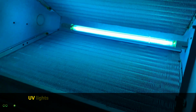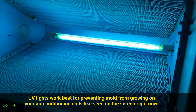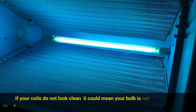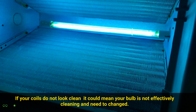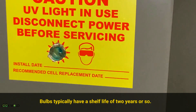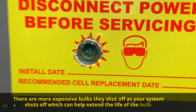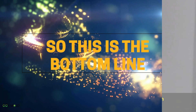UV lights work best for preventing mold from growing on your air conditioning coils, like seen on the screen right now. If your coils do not look clean, this could mean that your bulb is not effectively cleaning and needs to be changed. Bulbs typically have a shelf life of two years or so. There are more expensive bulbs that shut off when your system shuts off, which can help extend the life of the bulb.